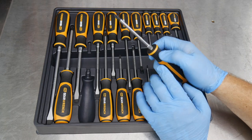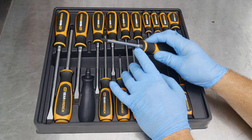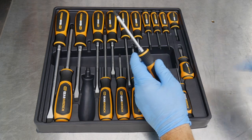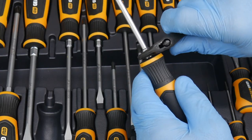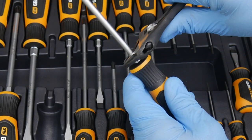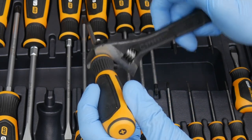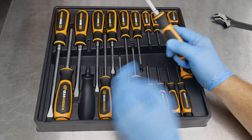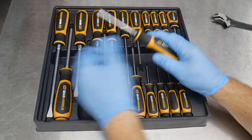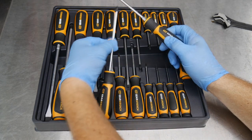On the larger sizes, we have a nut right here at the base so that if we need some aid we can grab a crescent wrench or a wrench and add additional torque to that fastener or screw. That feature is on the top six sizes — the smaller ones do not have it.